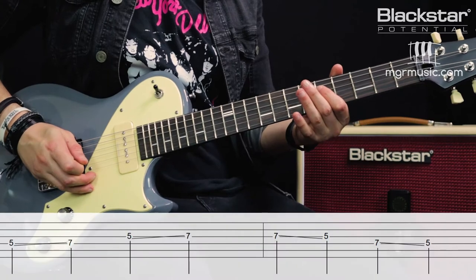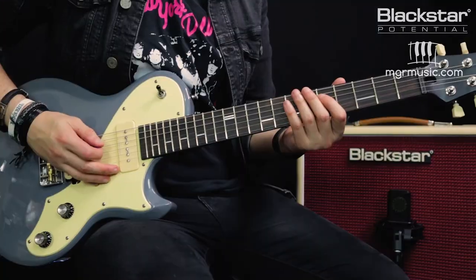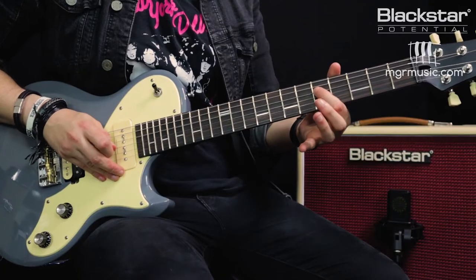The third technique is slides. Much like hammer-ons and pull-offs, we can do this anywhere on the guitar, but I'm going to use exactly the same notes as the last two. This time instead of using my fretting hand to hammer on or pull off, I'm playing a note and sliding that finger to another note without lifting it up. If I start on the fifth fret of the D string, when I pick that note I'm going to move my finger to the seventh fret without lifting it off — that gives me a slide.